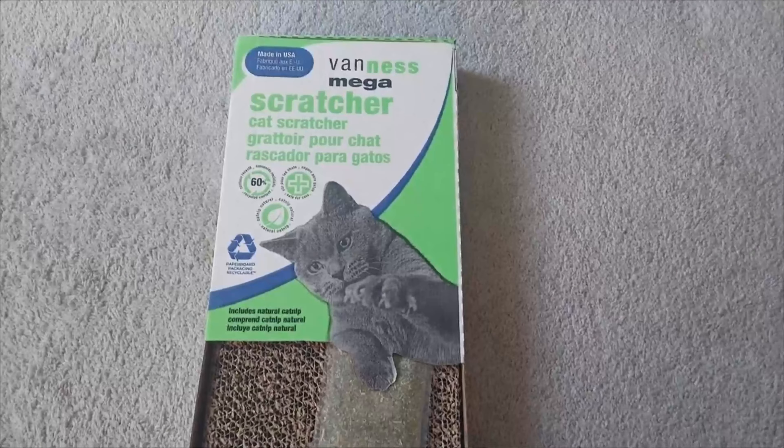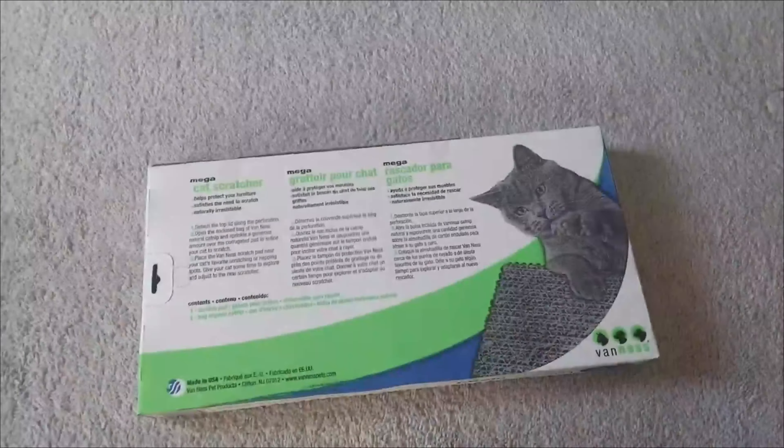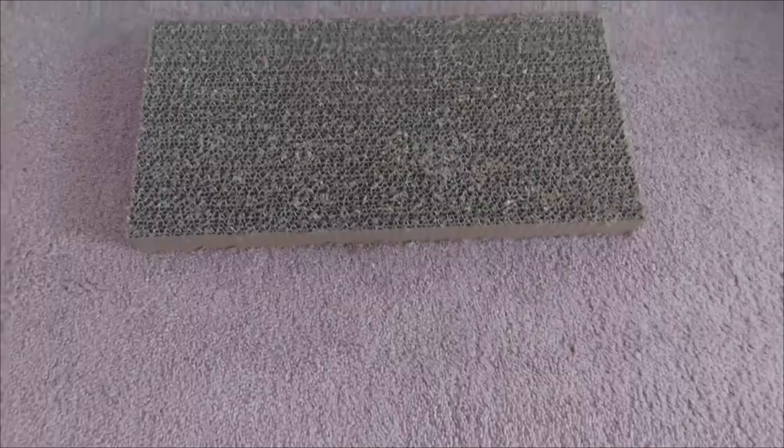It's time to get our cat a new scratching board and we decided to try the Van Ness brand that you are seeing in the video today. Our cat loves scratching posts and I'll just let the cat do the review of this one.